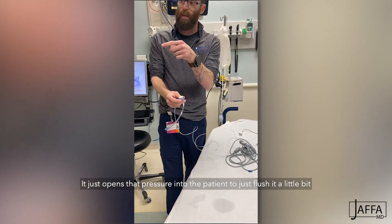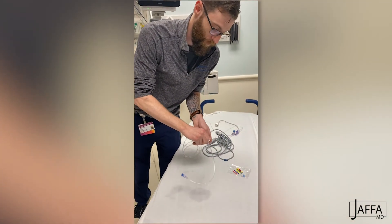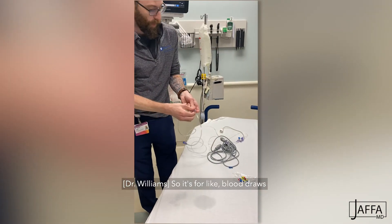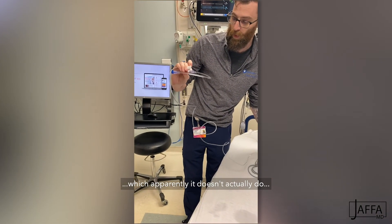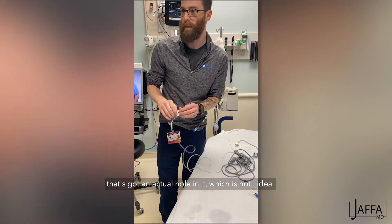Tell me again why we need to put this blue cap on there. Because they don't have holes in the middle of them — so if we switch this back out, whereas now you can just stick the needle in there for something like this, and then open this, this is going to potentially leak out. It's got an actual hole in it, which is not ideal.